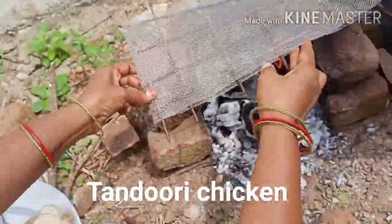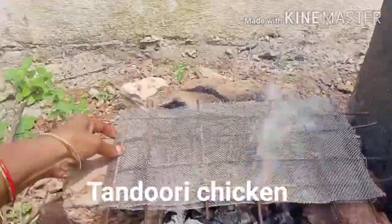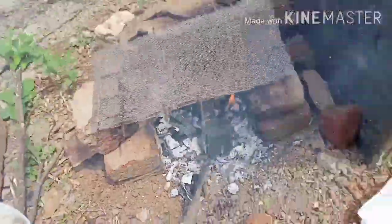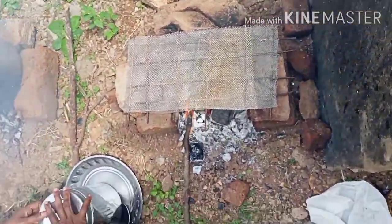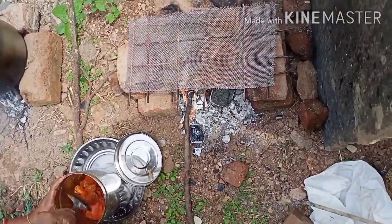We don't have a pan to make tandoori chicken. We have an aluminum mesh with a few aluminum nets and double iron rods. It is made of a mesh setup.